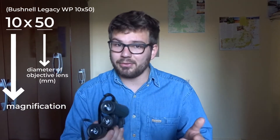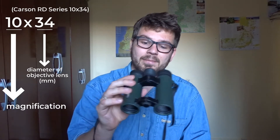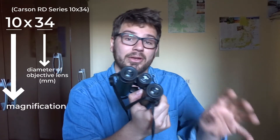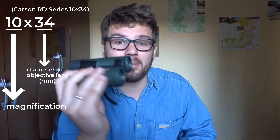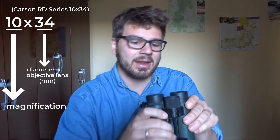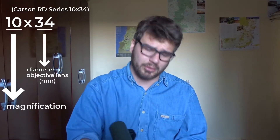So that's for the Bushnells, 10x50. You can also get different variants. For example, from Carson I have these smaller ones, which have the same magnification — they're 10x34. You have the 10, so you're looking at the object as closely as you are with the Bushnells, except the objective lens diameter is a little bit smaller, so it doesn't let quite as much light in. You have different variants, and it depends on your budget and on what type of binoculars you're looking for.